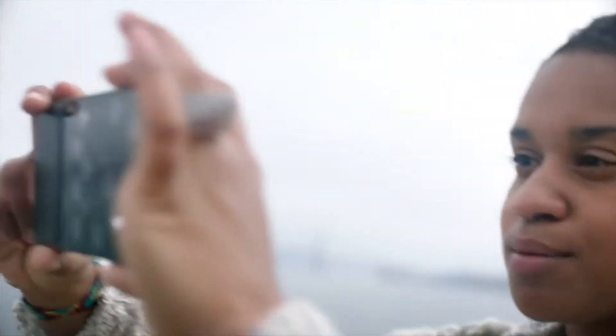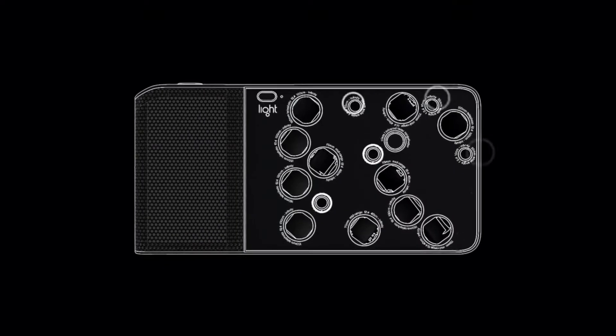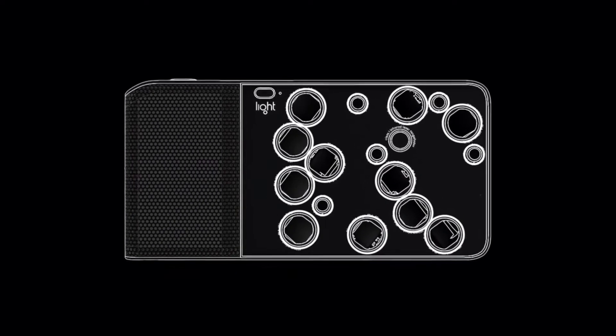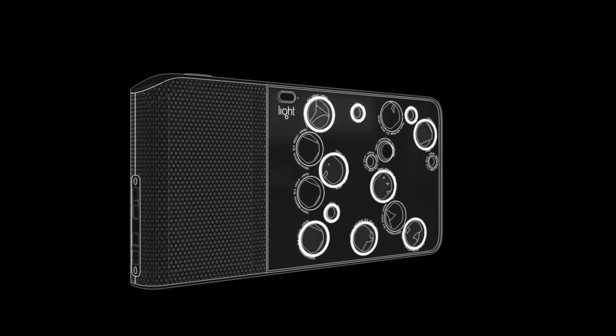It's currently out of market — they actually decided to pull back from the photography market. But back in 2015, this company named Light came up with this revolutionary idea where they could build a product around the concept of computational photography, where 16 different lenses could be combined into one wholesome image of 52 megapixels. The focal lengths vary from 35mm to 150mm lenses, all in one body.